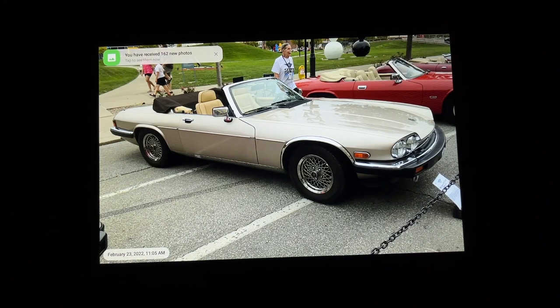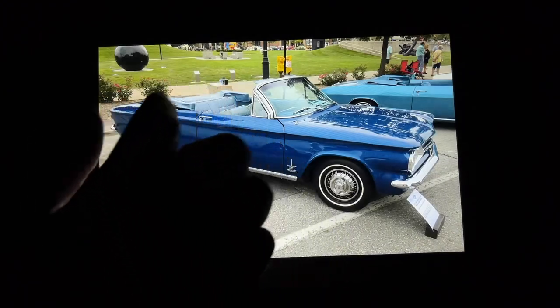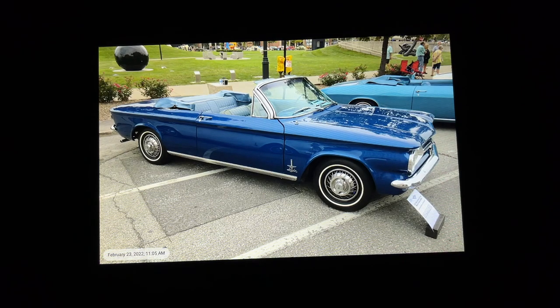Let's go back to the frame. I'll close this notification. Now this is set to 5 seconds, so if I wait 5 seconds we'll see it transition to the next picture.